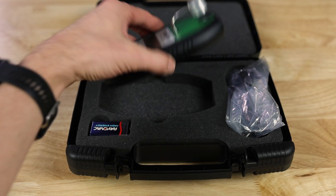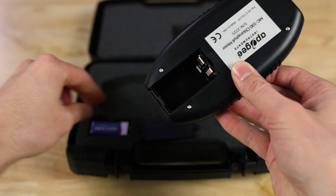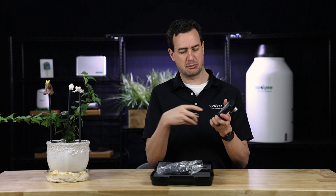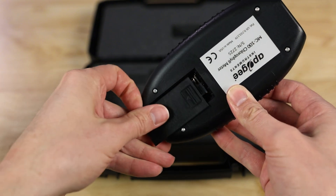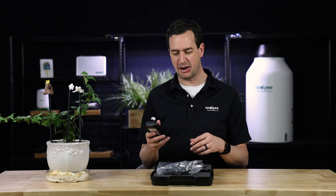Pull the meter out of the box and take the cover off the back by pushing it down and sliding it down. Take the battery and place the large terminal on the large pad and the small terminal on the small pad — stick the bottom in first and push it in. Put the cover back on and slide it up to lock it in place. It should turn on automatically; if it doesn't, press the power button in the bottom right corner.